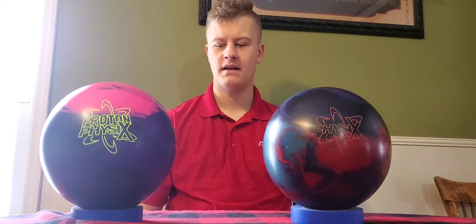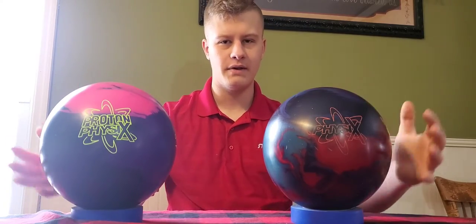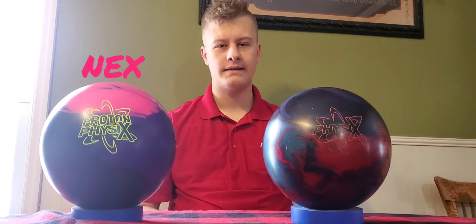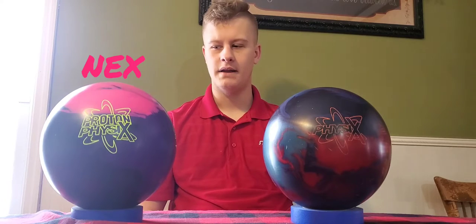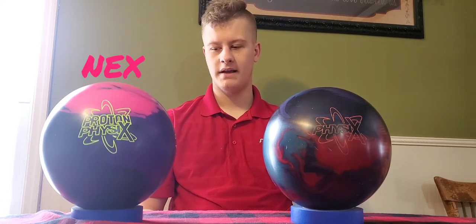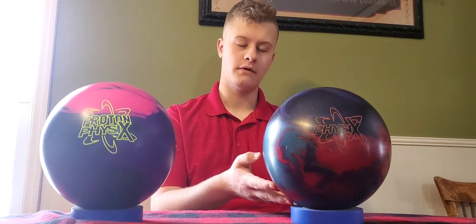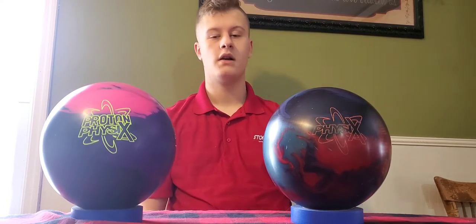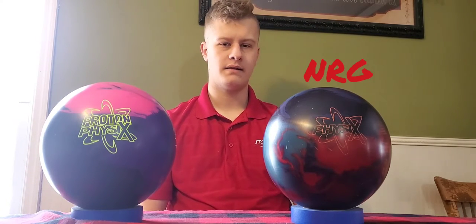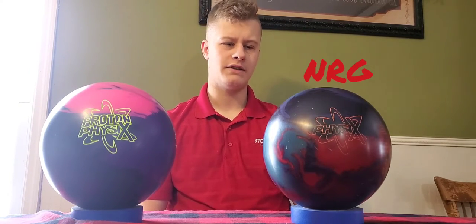Now let's talk some differences. We have some different finishes and different cover stocks. On the Proton Physics, we have the NEX cover stock — the same cover stock as the Axiom. That NEX cover stock is the earliest reading cover stock that Storm has ever made. And then over here on the Physics, we have the NRG cover stock. It's a very common cover stock on Storm's line — it's on the IQ Nano and a lot of other IQ balls as well.